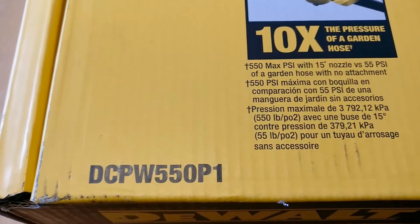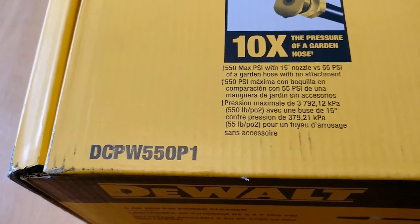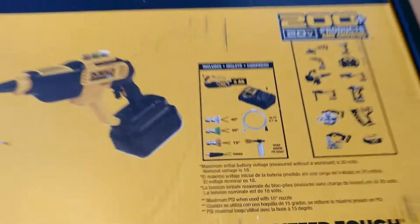The DCPW550B is the bare tool — it doesn't include the battery or the charger. But the P1 includes a 5 amp hour battery and a charger. So let's go through with the unboxing.